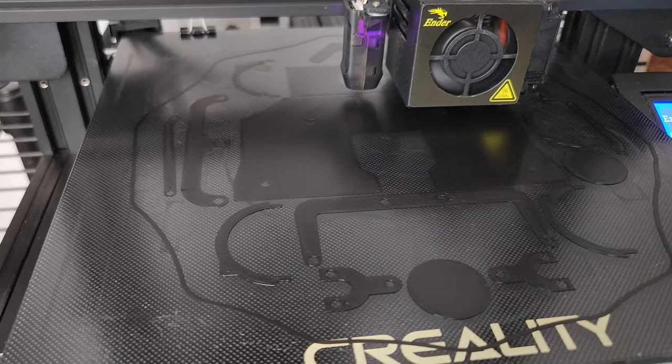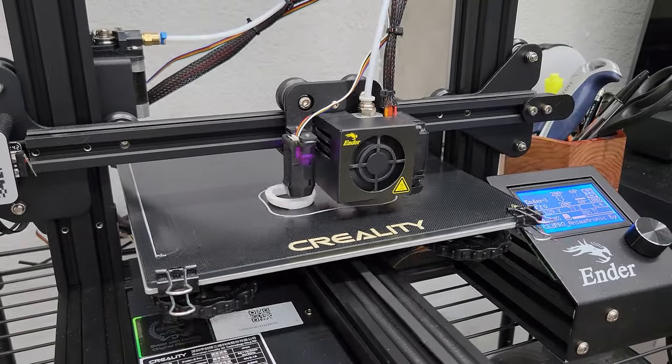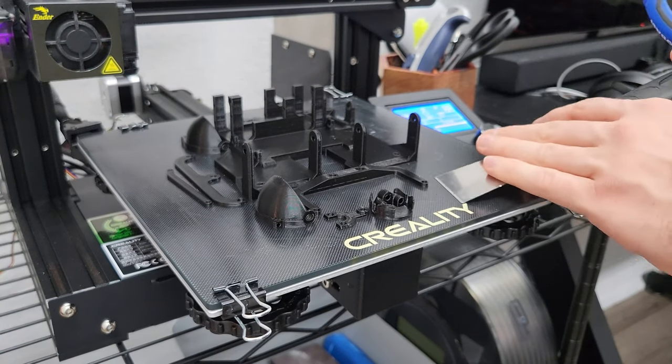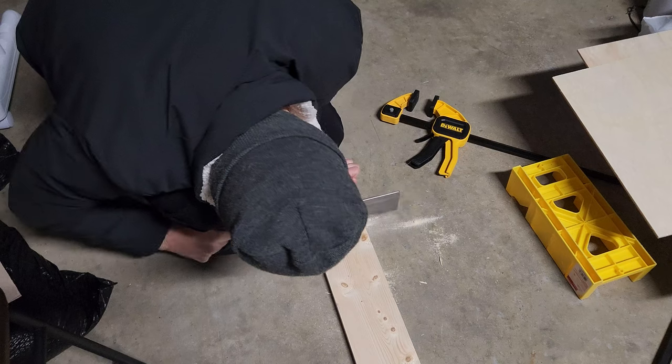While I was waiting for the parts to come in the mail, I started 3D printing all of the parts needed for this. I printed almost all of these parts on a single plate on my Ender 3 Pro. Heads up — cutting wood by hand with a handsaw, especially a cheap one, is not fun. Don't recommend it.